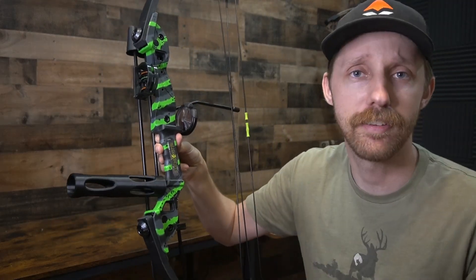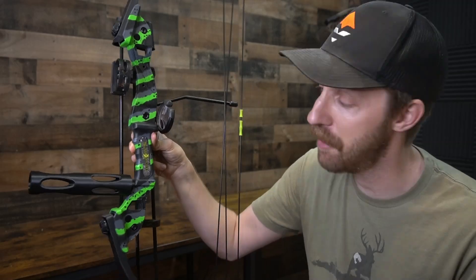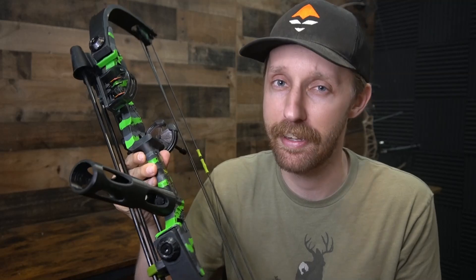Now his bow is completely set up and he's got a little stabilizer on the front — I think he's really going to like that. Practical? Not really. This is probably the only use case I could think of for something like this, so I'm going to give it a four out of ten — cool, but not really practical and can't use it on a hunting rig.